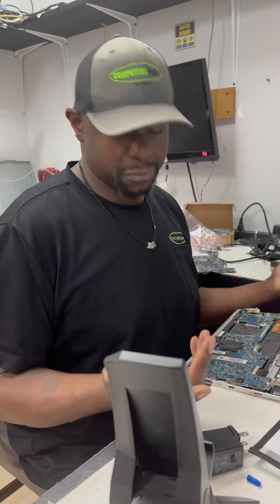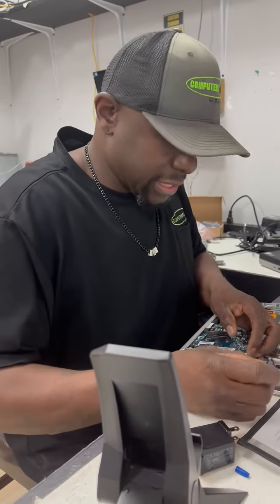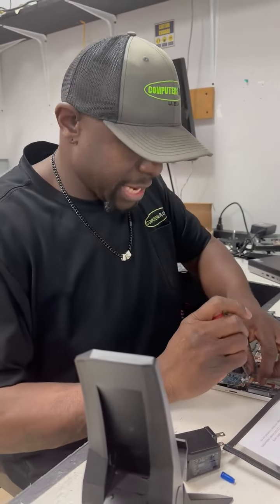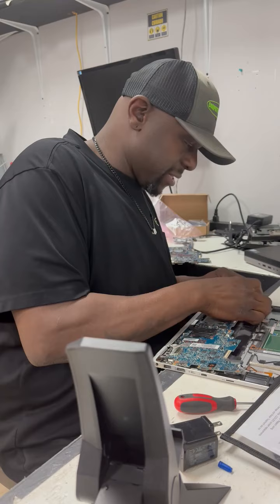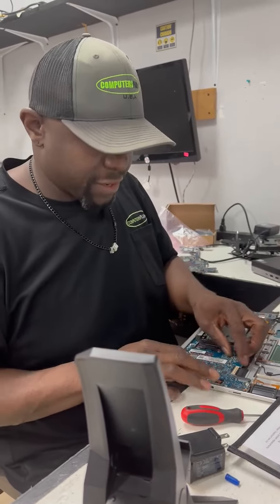Sometimes we actually have parts in stock too. We have LCDs, hard drives, SATA connectors, four-pin fans, Wi-Fi cards — things that typically people might need and not think of what they might need.